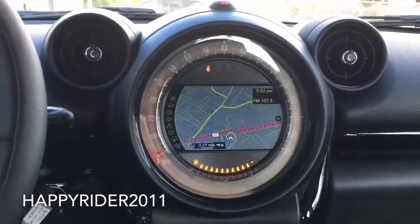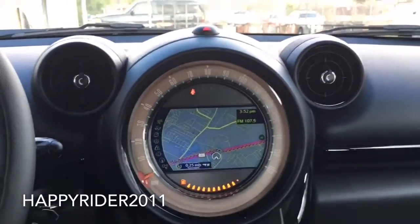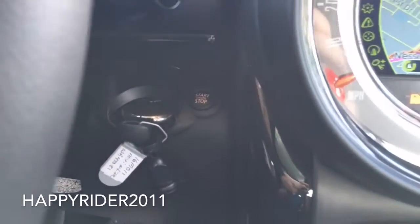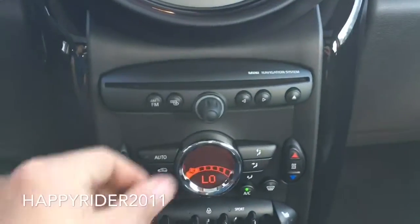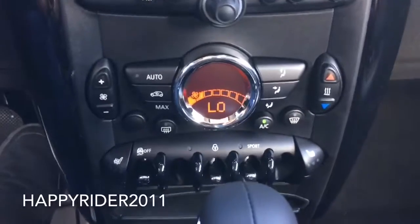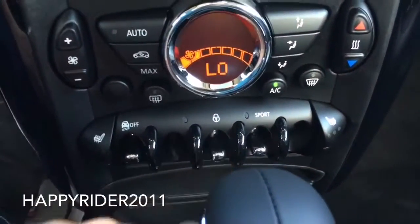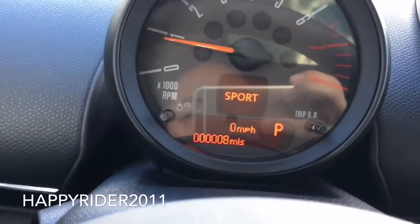Moving over to the middle, we have the high-def screen which looks very nice — looks kind of like a Mickey Mouse face. It is not a touchscreen, however it still looks very nice, as you can see the map view there. Here's our engine start and stop button in the spot for you to insert the key fob. Moving down, we have the audio control — that's where you insert your CD. Volume control here, and you can press down on it to turn audio on or off. Climate control down here, and further down we have your traction control, door lock and unlock, and the sport driving mode control knob.